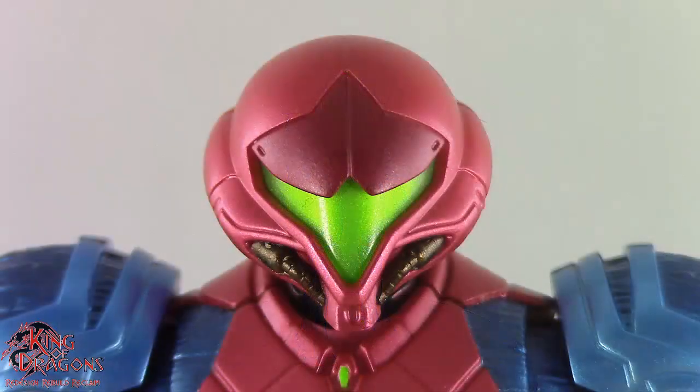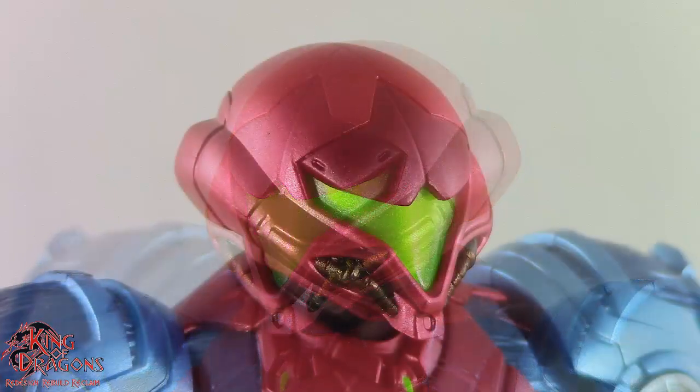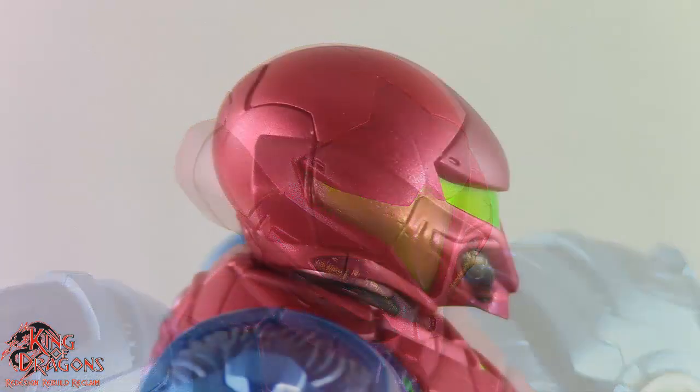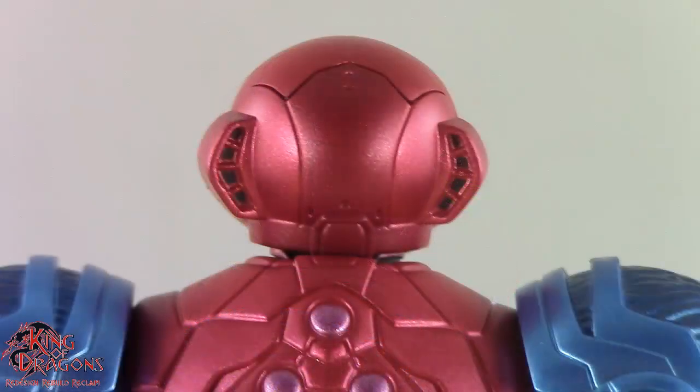Taking a look at her helmet, they did an amazing job sculpting and detailing it. The helmet has a really nice metallic red sheen, and the visor is a metallic green. There are metallic purple tubes running down the front of her mask and some darker red on the top of her helmet. All those panel lines look amazing, going all the way down to the ventilation on the back of her helmet.